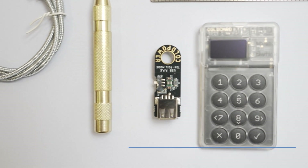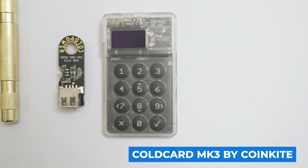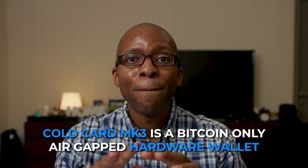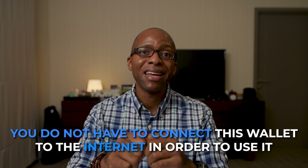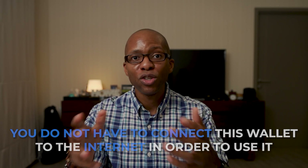Let's take a look at the Coldcard MK3 by CoinKite, which is a level up in Bitcoin security if you want to take all reasonable precautions possible specifically to protect your Bitcoin. The Coldcard MK3 is a Bitcoin-only, air-gapped hardware wallet. When I say air-gapped, I mean that you do not have to connect this wallet to the internet in order to use it.